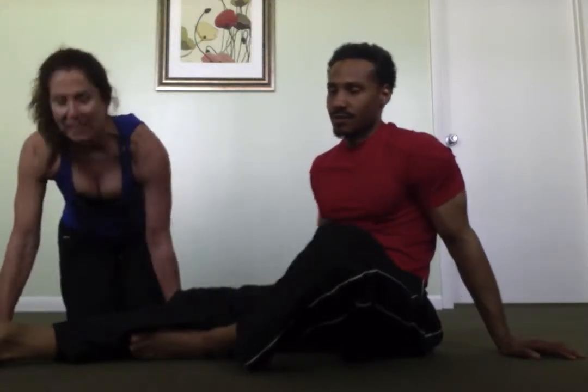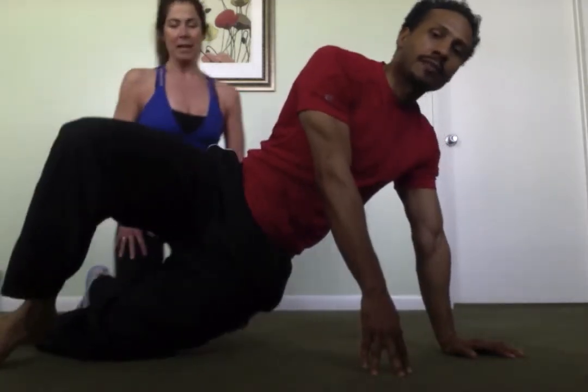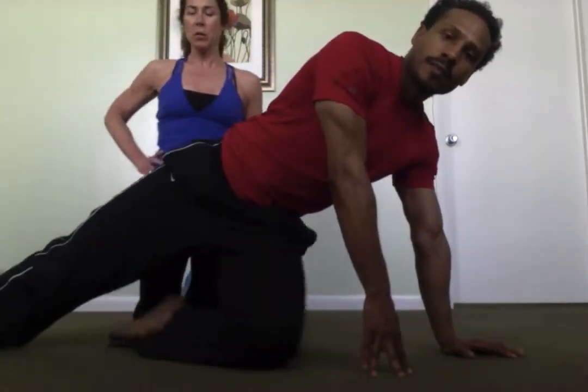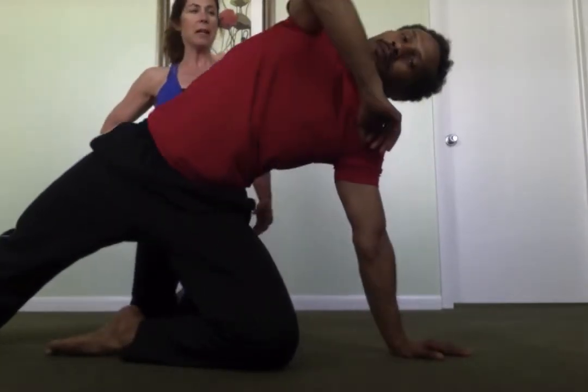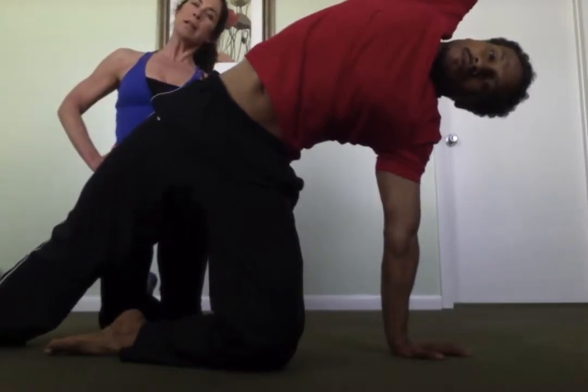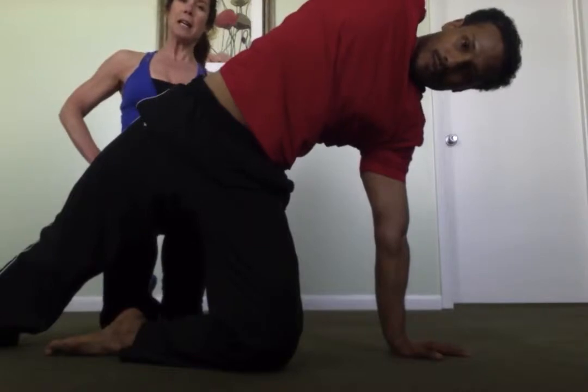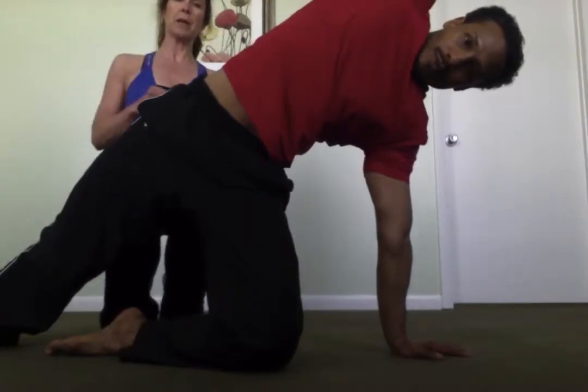The side plank is excellent for your obliques and shoulder stability. The modified version is when you have the knee down and you press your obliques up, transferring the weight to your shoulder. You want to keep your right shoulder out of your ear and keep a really nice core stability.